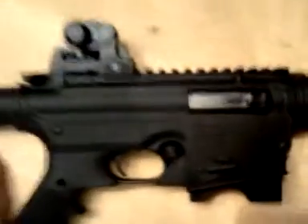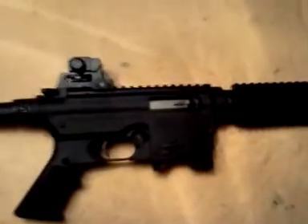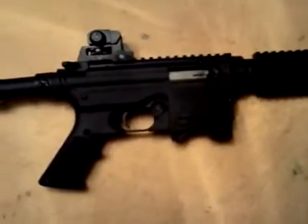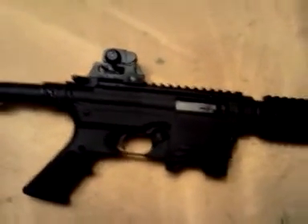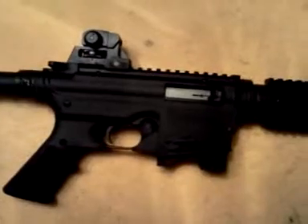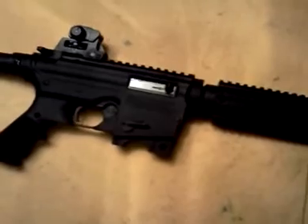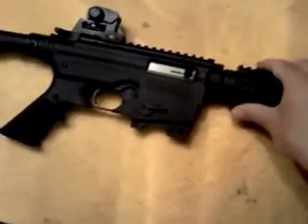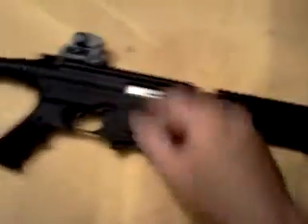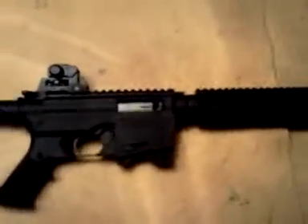It has a Picatinny rail — it's a flat top model. The other one I've seen at Dunham's was the same price but had a fixed carry handle, and I don't think the barrel had a muzzle device — it was just a standard barrel with no threads. So that was kind of a letdown. This one at Dick's is the same price, and I thought it was a lot nicer looking just for the fact that it is a flat top and does have the flash hider.